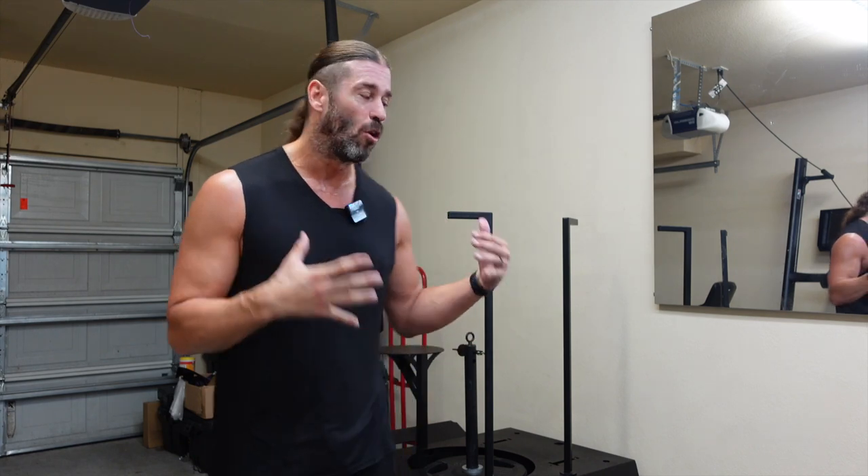That about does it for the one-year updated review of the Squat Max MD. In my opinion, this is the best belt squat on the market. It expands beyond fitness — it's a physical therapy and injury rehab device, a decompression device that replaces an inversion table, all within a small footprint. It's well worth the investment. This thing is going to be in my gym as long as I'm healthy enough to squat, and you'll be seeing 18-month, two-year, five-year, and ten-year updates.